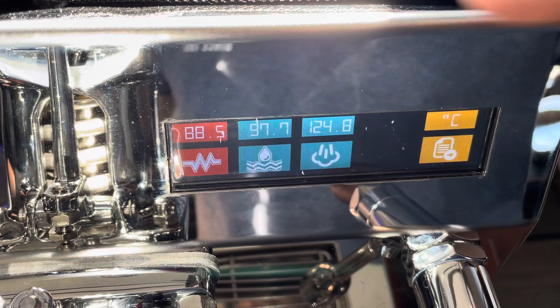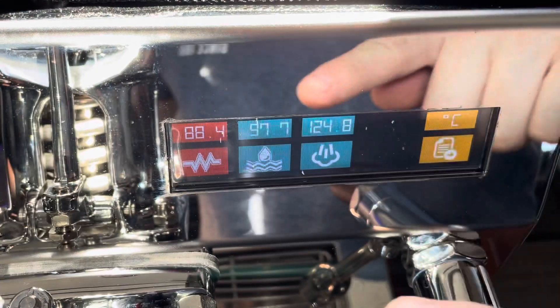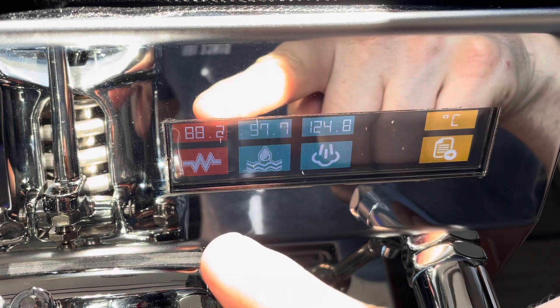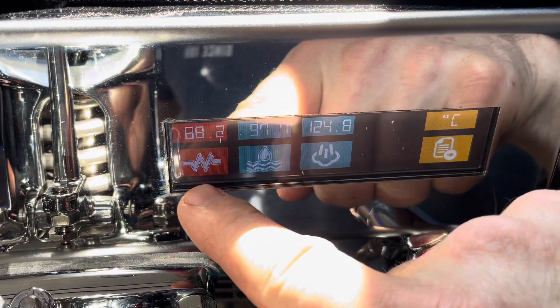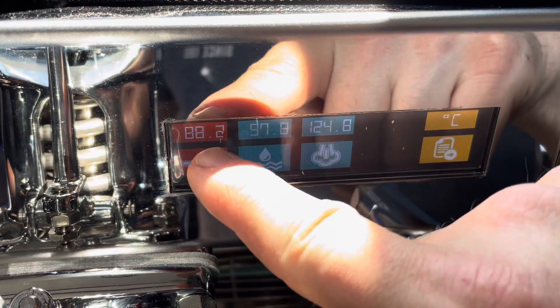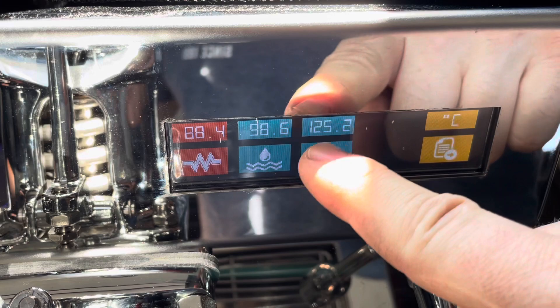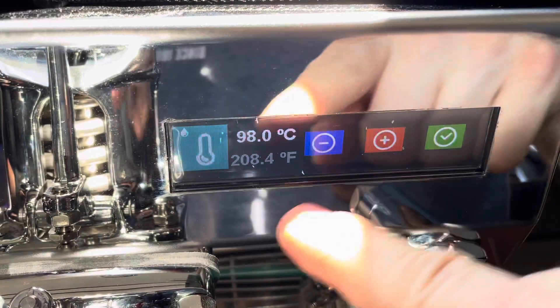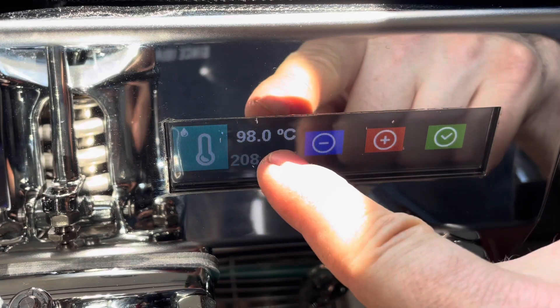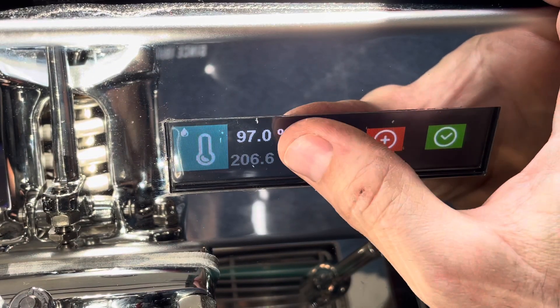When you turn it on, this is what you get. Every time one of your elements is energized, you'll see an outline around the icon. You can check your temperatures — my brew boiler is set to 98°C, and it adjusts in half-degree increments, which is really nice.